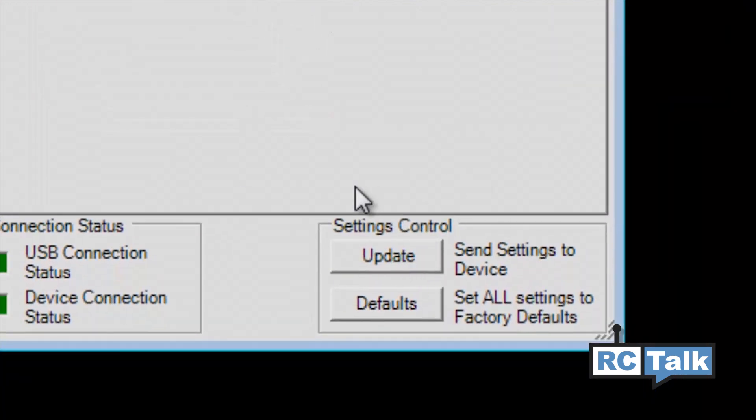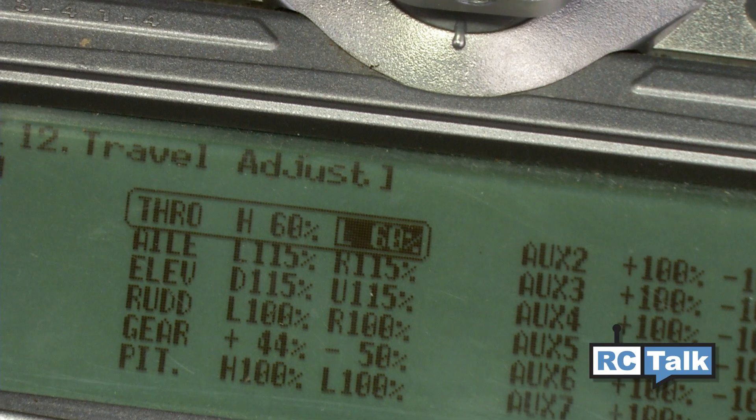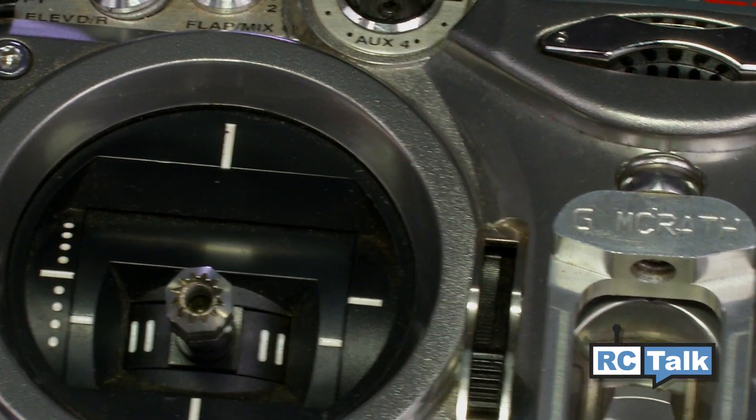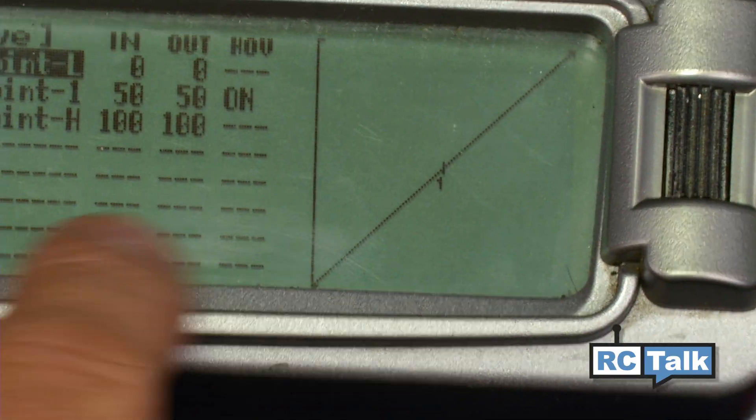Go into the radio's travel adjustment or endpoint adjustment and reduce the high and low throttle curves to 60%. Next, make sure your throttle trim is in the full down position. Also, make sure the throttle curve is in normal mode or is linear.